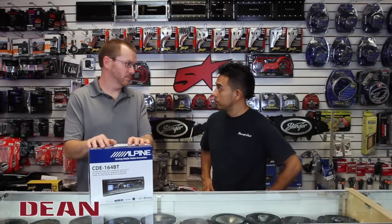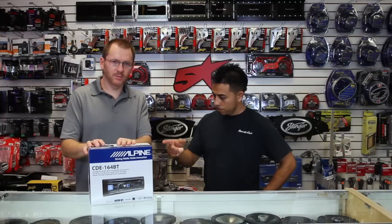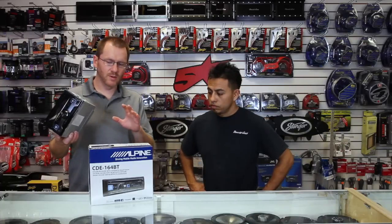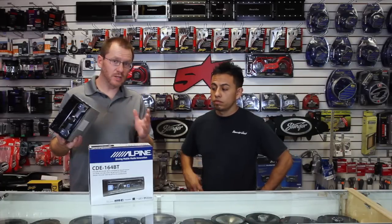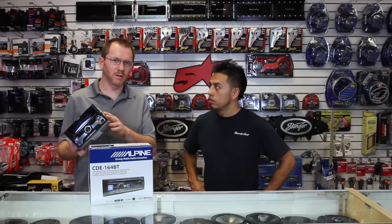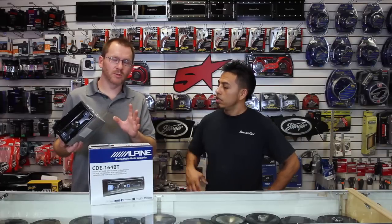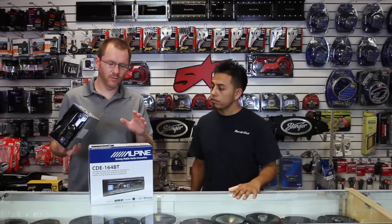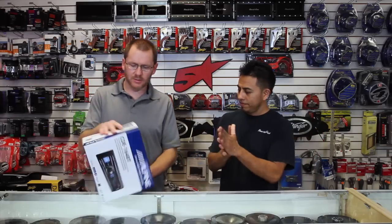Alpine came out with two brand new CD players this year, and only two. They came out with this guy here, which is what we're getting ready to show you. But we've also done unboxings of the double DIN version of the radio. The features are going to be exactly the same — Pandora Station Recreation, Siri Eyes Free, Bluetooth pairing for iPhone, the EQ crossover. So if you're looking for videos on how to use the 164, check out the W265.